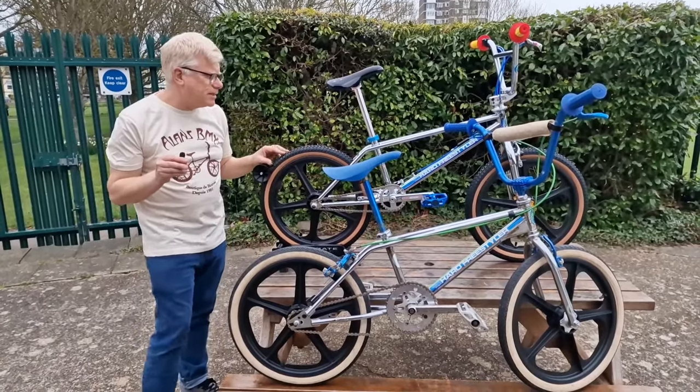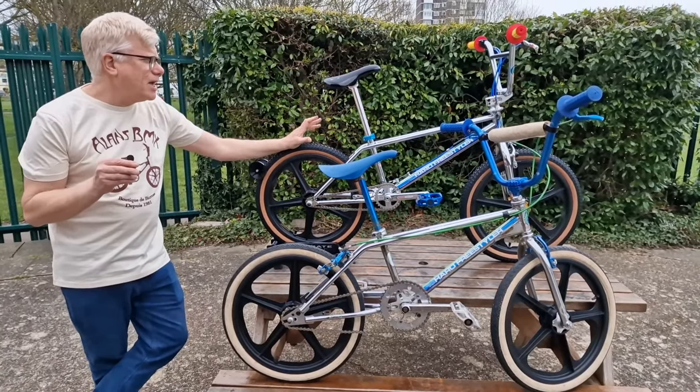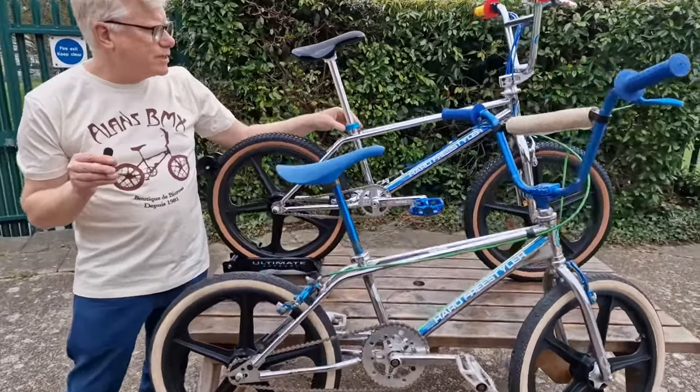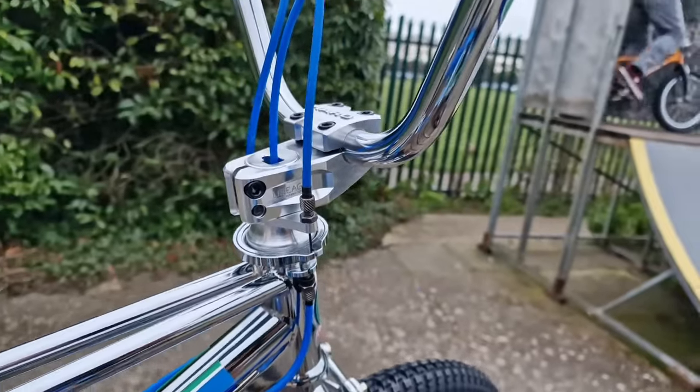Comes with snake belly tyres — same as what Bob rode back in the day — the skin wall, they're really nice. Other details: the pivotal seat post, they've got this Dia-Compe hinge seat clamp in the larger diameter, a super nice gyro setup with the blue cables, all Dia-Compe brakes.